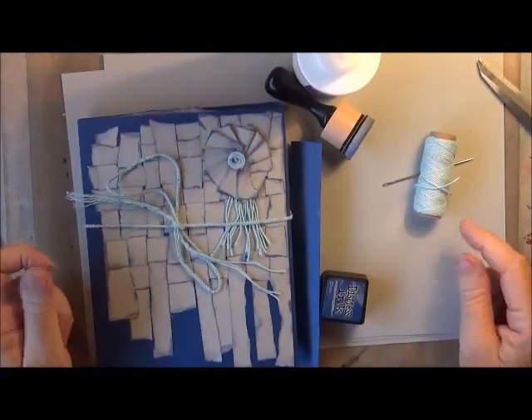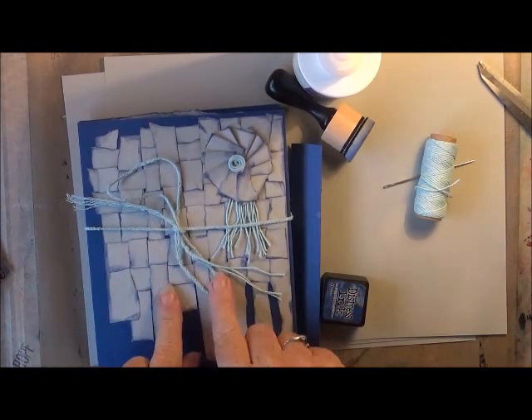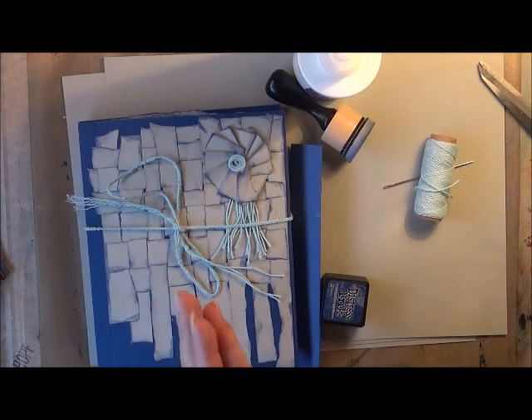Hi everyone, this is Wendy and today I want to show you my finished journal for Nick the Booksmith's The Deserted Island Journal Challenge.